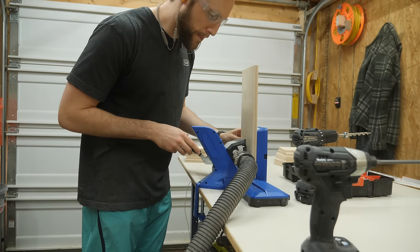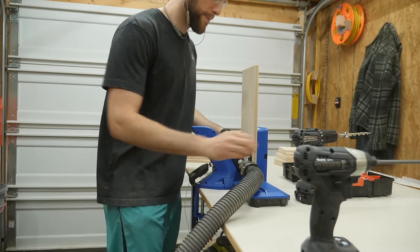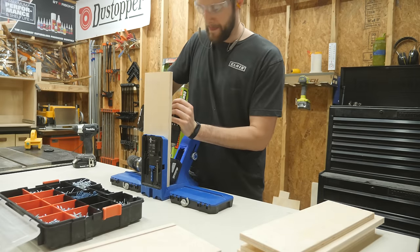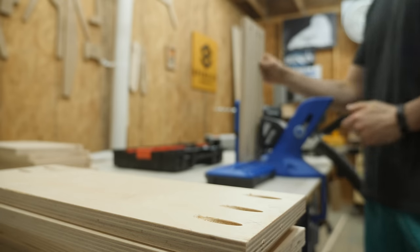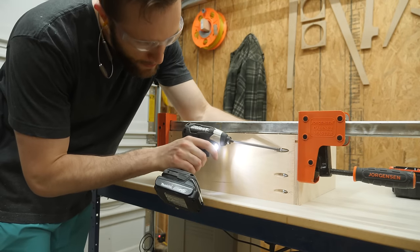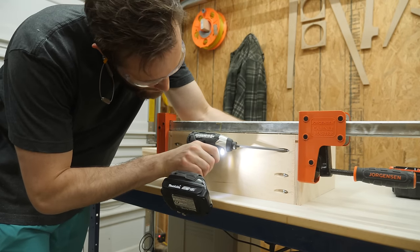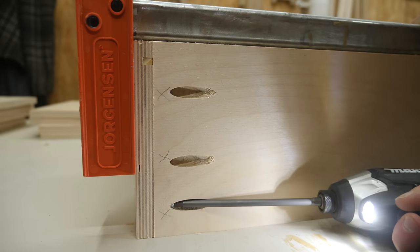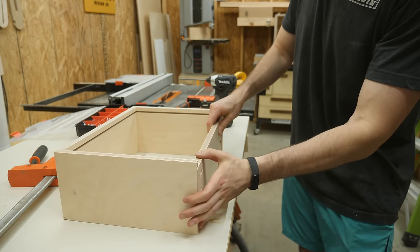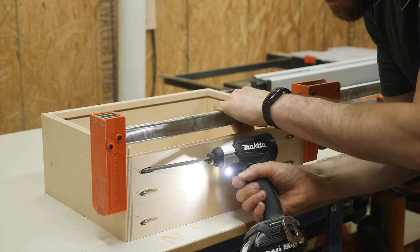To bring the drawers together I like to use pocket holes in the front and back since you will never see them, and this new 720 Pro pocket hole jig from Kreg makes that process extremely easy. After the pocket holes are drilled into the front and back pieces, I'll clamp everything together and fire in the screws to hold the sides to the front, then clamp the back on with that piece perfectly aligned with the dado.